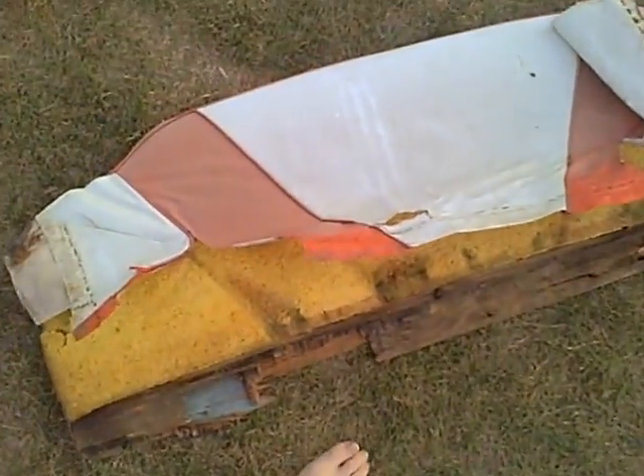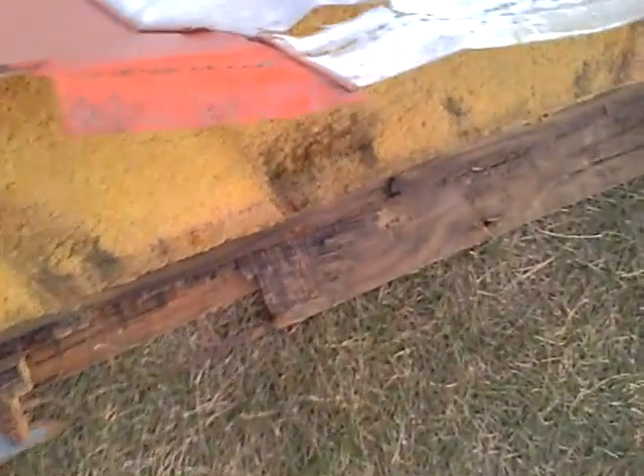Just got your basic bench seats that need reupholstering. You need new wood, obviously. There's two benches and then the backs. I'd like the two-tone, the red.